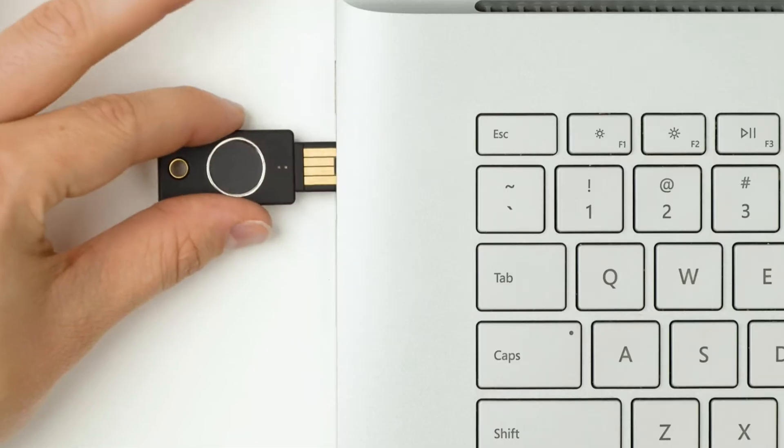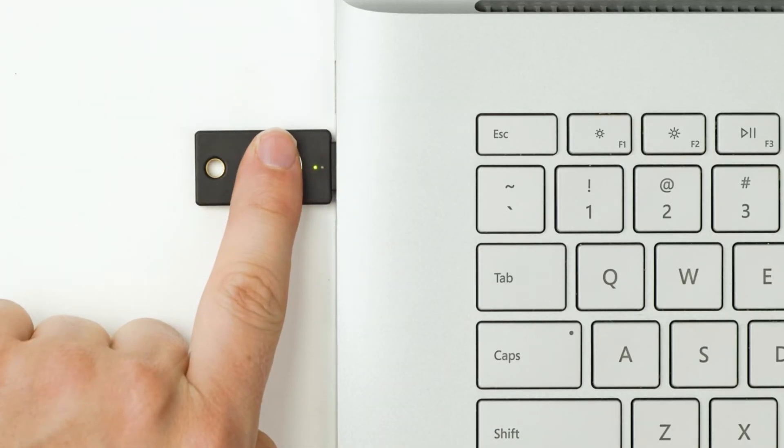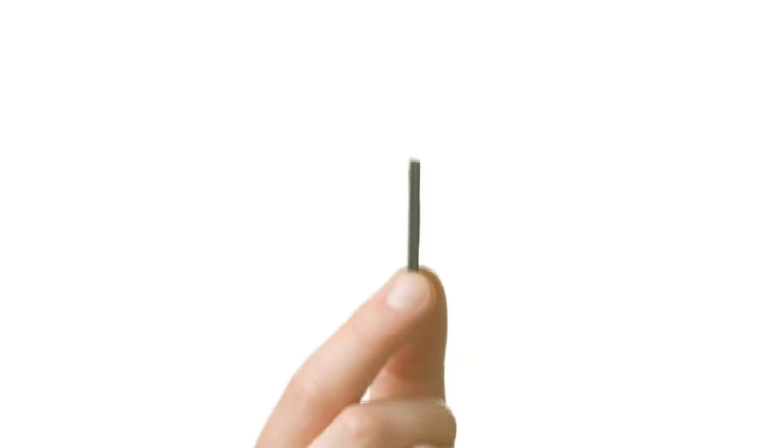Cost is definitely at play here. They both offer very high levels of security. When it comes to the YubiKey Bio, your fingerprint isn't stored anywhere except on the device itself — not on your computer, not in the cloud. There's actually a separate place on the device where your fingerprint is stored, separate from the security authentication services the key provides. There is a lot of added security there that you might not have noticed, and it does help you in the long run.